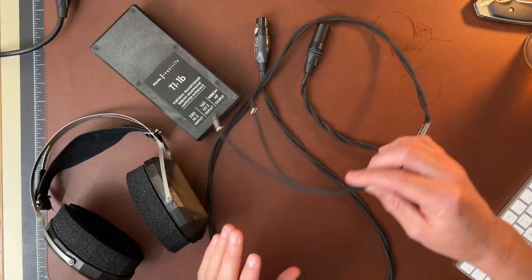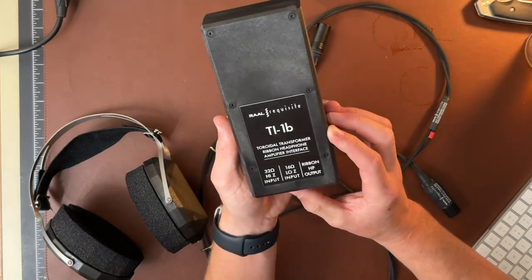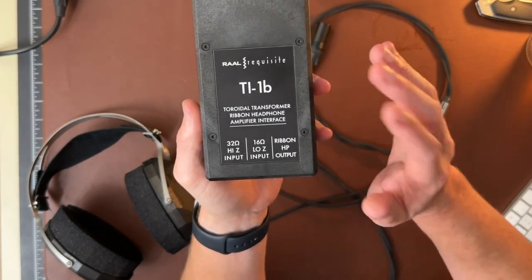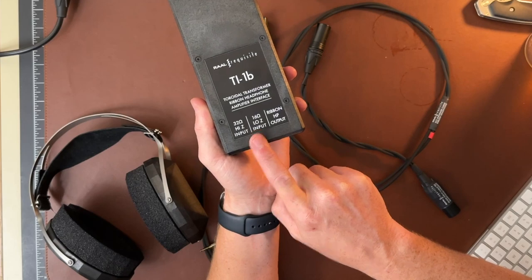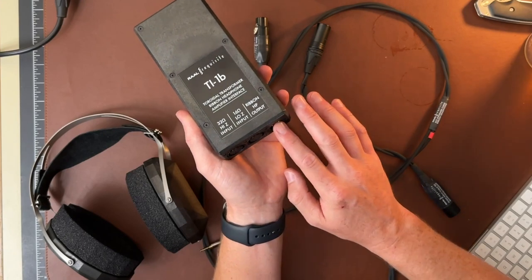I kind of just have things laid out here. I'm not going to open up the packaging — it's nothing super special, it's a nice little package. Here's what's interesting: you've got the headphones, you've got a headphone cable — that's normal stuff. What's interesting is this thing. This is the TI-1B, and this is like the transformer that takes a regular headphone amp and you plug it into either the 32 or 16 ohm inputs, and then the headphone cable comes out of this spot right here.